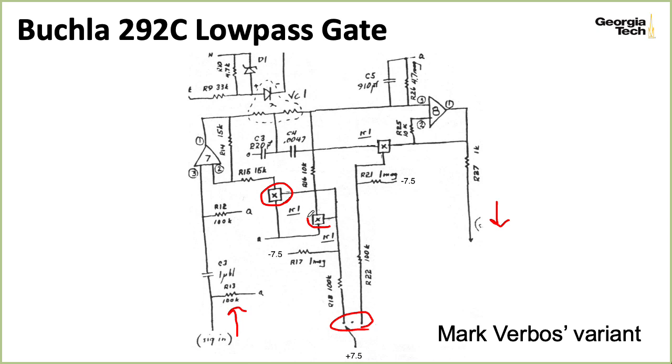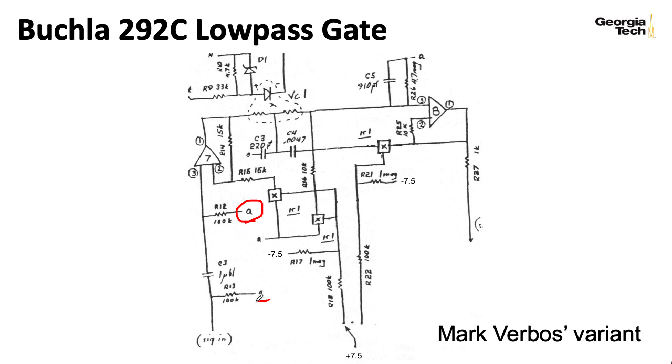When people build their own versions of this, they'll often replace these with just mechanical switches. I should also note that the Q here stands for quiet ground, so these are all signal grounds. Buchla schematics can be difficult to interpret in general, and the way this particular schematic is drawn makes it particularly difficult to see the underlying Sallen-Key structure.